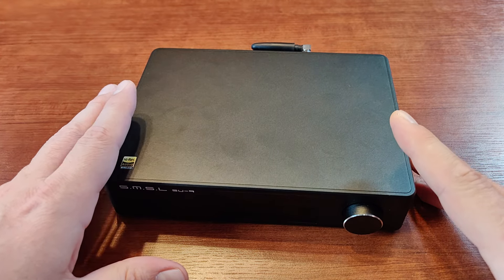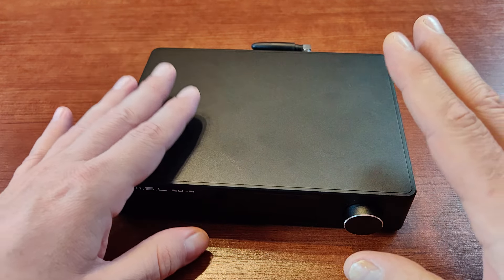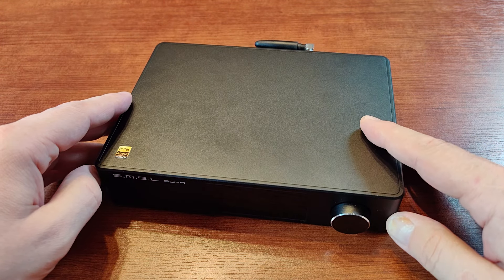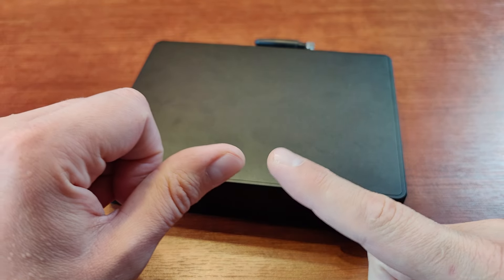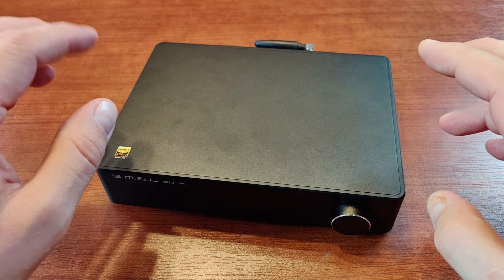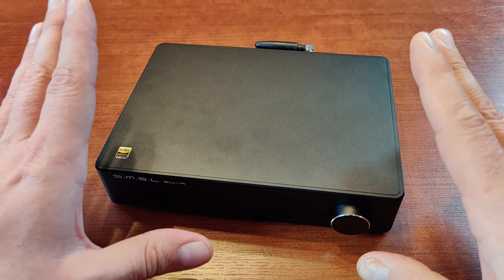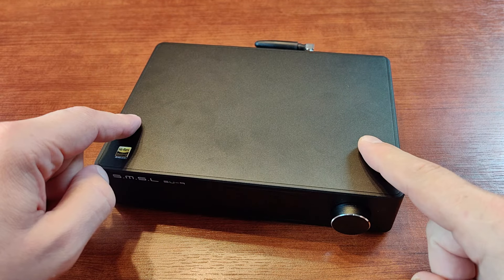Moving on to the midrange — it has very good timbre for musical instruments, especially guitars. It's very transparent and musical, and it has very good and natural vocals. That's the trademark of the Asahi Kasei chipset. In my collection I've had the AK4490, AK4493, AK4495 (dual), and this is my second AK4499EX-based digital converter. I got all of them because of the vocals. And yes, the vocals here are the star of the show — very vibrant and very detailed.